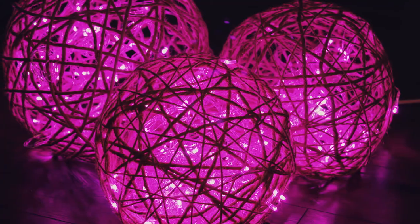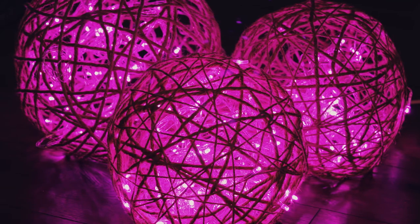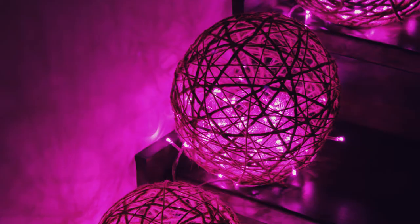Check out my other DIY Christmas decorations tutorials. Cheers! I love you, thank you.